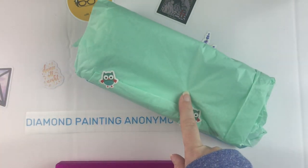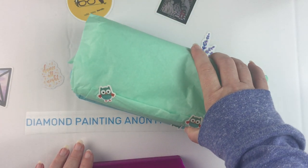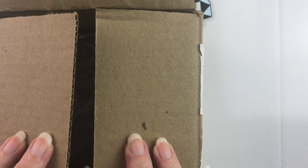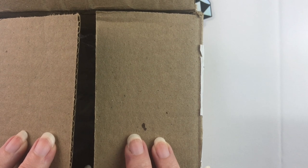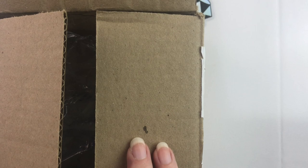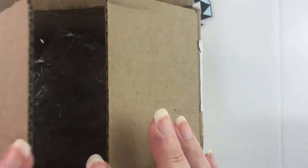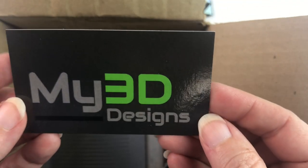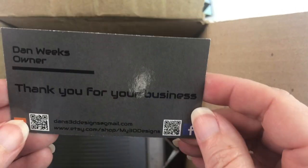Keep your eyes peeled if you want one of these, because hopefully once I hit some subscriber goals, we'll be doing a giveaway — hint, hint. I have purchased yet more diamond painting trays because I am in search of that elusive perfect tray. I ordered two trays from another shop on Etsy, and I will put a link in the description below to My 3D Designs. Here's their card — My 3D Designs on Etsy and Facebook with their QR codes.